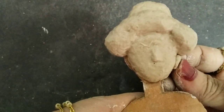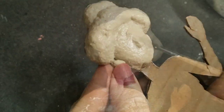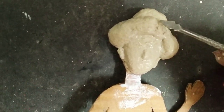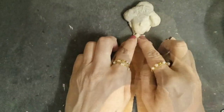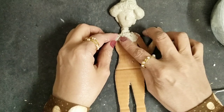Then the ears as well. Then I'll use my tools and give the highlights of the hairs. Once that is done, I'll start making the same thing on the body as well.